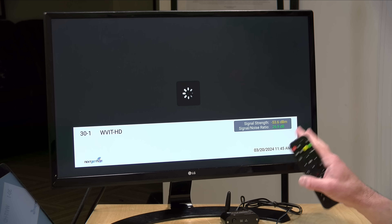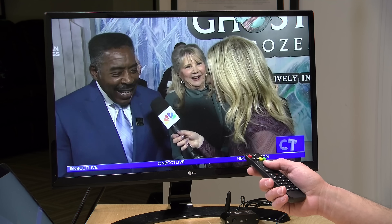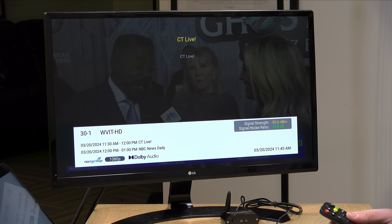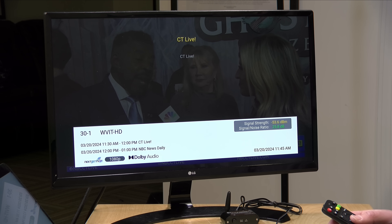A couple of things I'm noticing right after the update is completed — I'm finally getting a signal strength indicator now on screen. So let's pull that up real quick, I'll hit the I button. So that's a nice improvement there. Let me get acclimated with this and let's take a look and see what else they've added in this update.